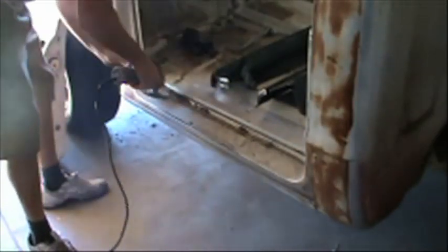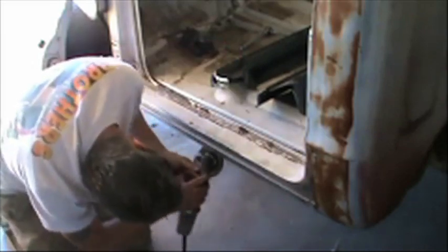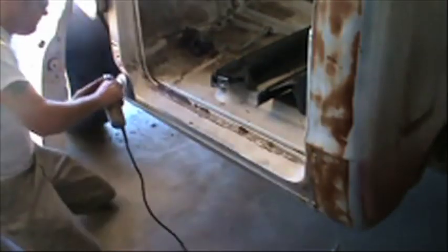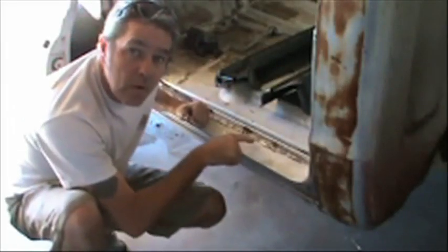Also want to note this is basically about three-eighths of an inch right here — real important to keep this gap. Now you can see the spot welds a lot easier. Now we'll cut the main section out.